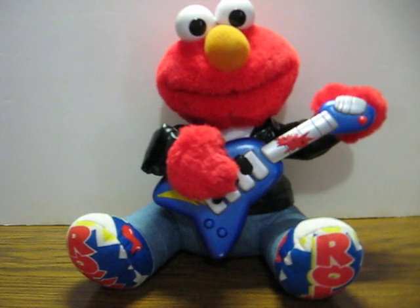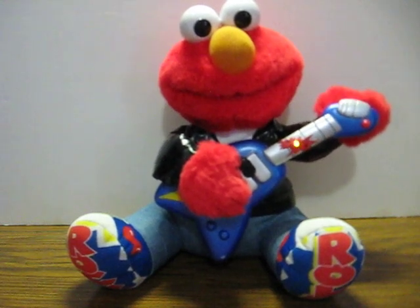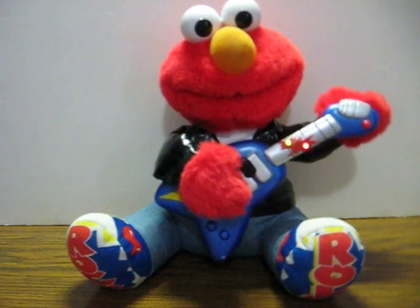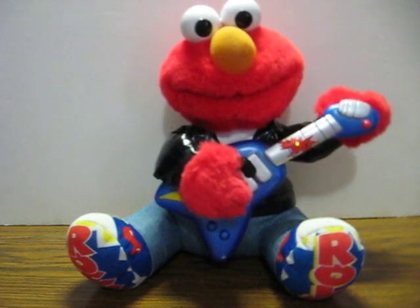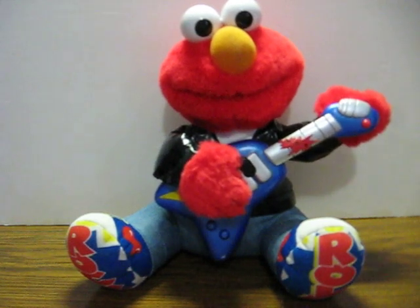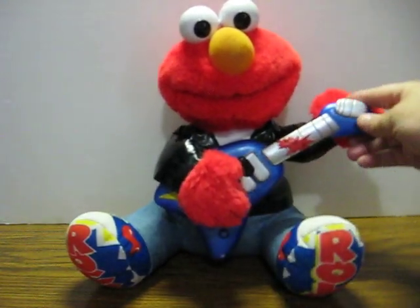This is a quick little demonstration video for a Sesame Street Rock and Roll Elmo that is going up for sale. I'm not sure if he was supposed to be strumming that whole time, but let's see what else he does.